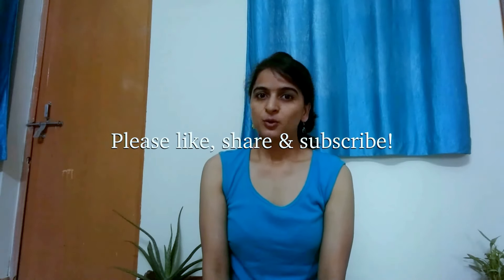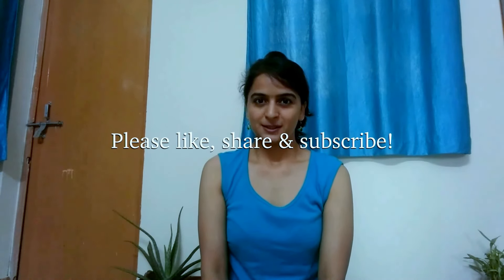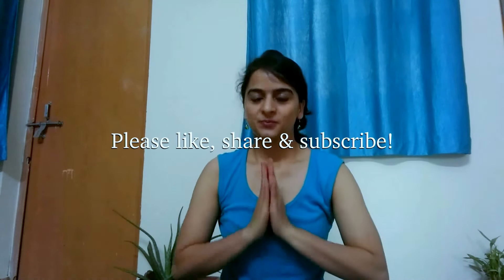So if you enjoyed these videos, please like, share, subscribe. You can also comment if you have any queries and suggestions. See you next time. Namaste.